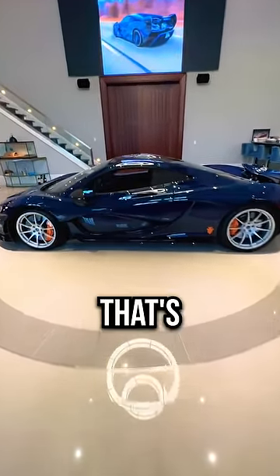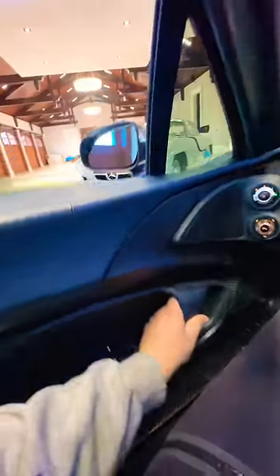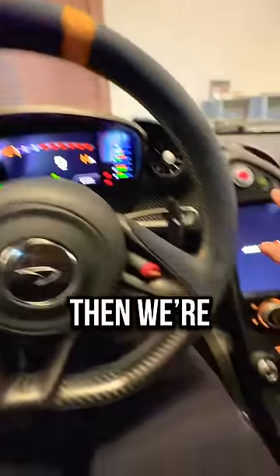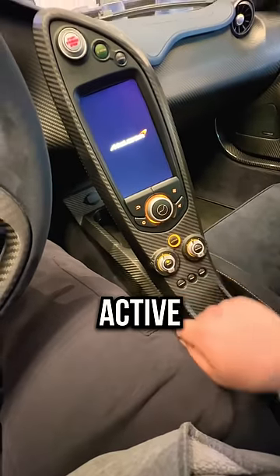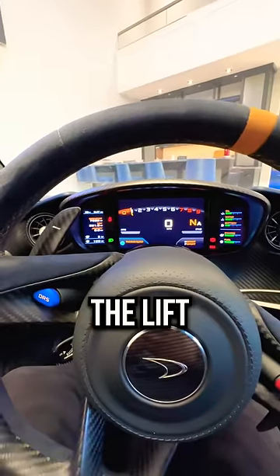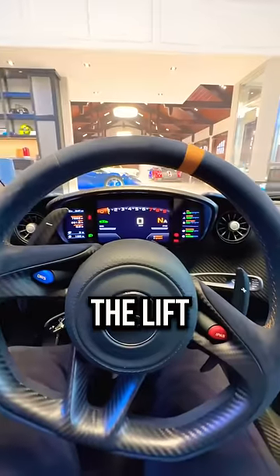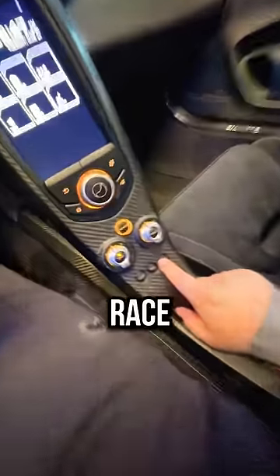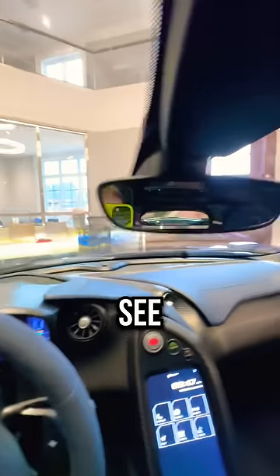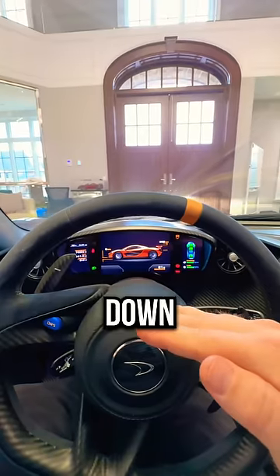So let's hop in and let me show you what that's like. First things first, we're going to start the car. Then we're going to go directly to active. And then we're going to raise the lift up all the way. You can see the lift is raising all the way up. Once the lift is all the way up, we're going to go down to race mode, press and hold, and then press again to activate. Now you can see the wing is raising up in the rear, but the car is lowering back down to normal ride height.